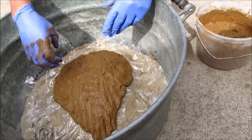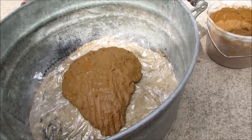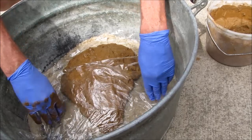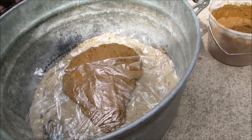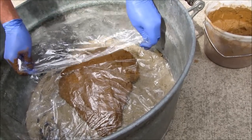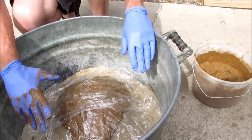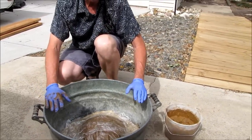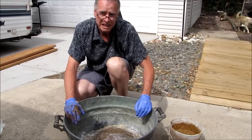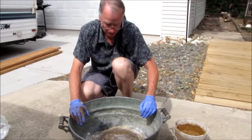Now when we get it like that, we're going to cover it with some more saran wrap. This helps hold the moisture in and lets it harden up. I'll even go so far as to cover this tub with a piece of wood or cardboard, and there it's going to sit for about three days. That should allow it to harden up real good. Thank you very much.